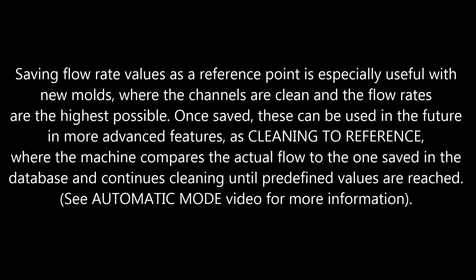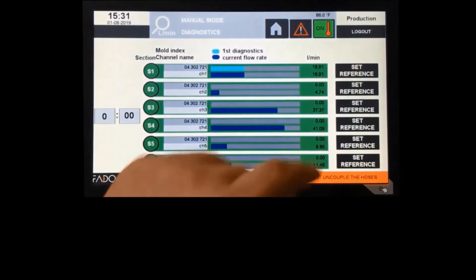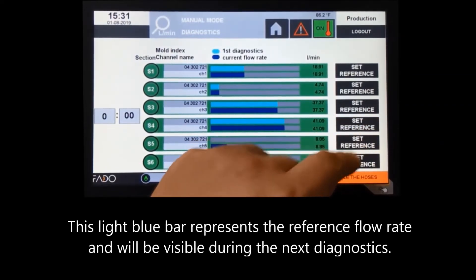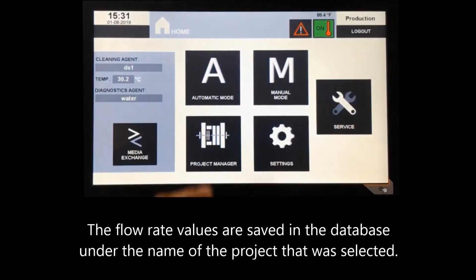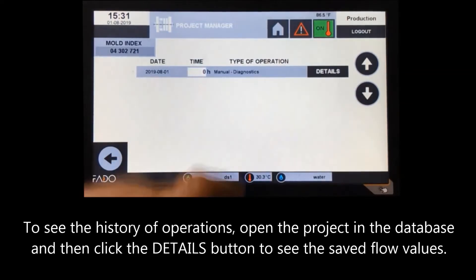Once measurements of all sections are over, they can be saved as a reference point for the future. Saving flow rate values as a reference is especially useful with new molds, where channels are clean and flow rates are highest. Once saved, these can be used in more advanced features such as cleaning to reference, where the machine compares the actual flow to the one saved in the database and continues cleaning until predefined values are reached. See the automatic mode video for more information. To save the reference flow rate, click the set reference button for each section — the navy blue bar will be copied and a light blue bar will appear above it, representing the reference flow rate. Flow rate values are saved in the database under the project name; open the project and click details to see saved flow values.